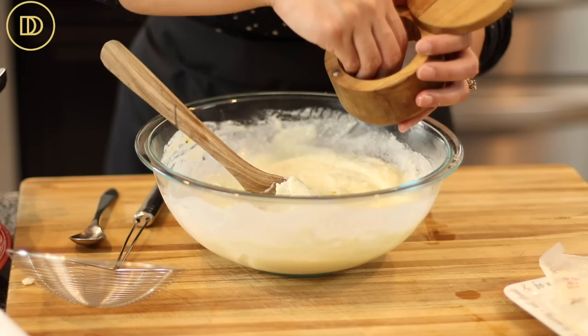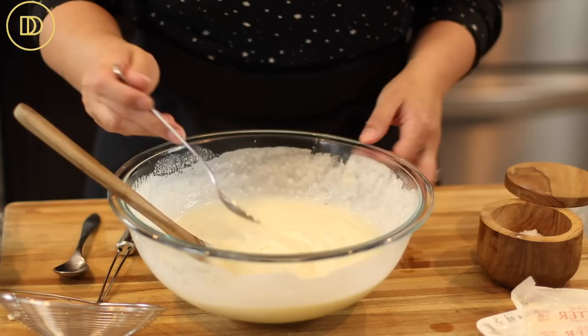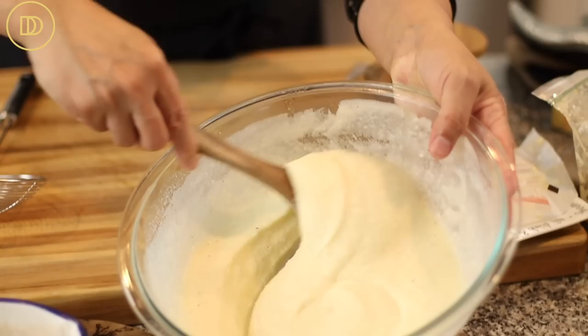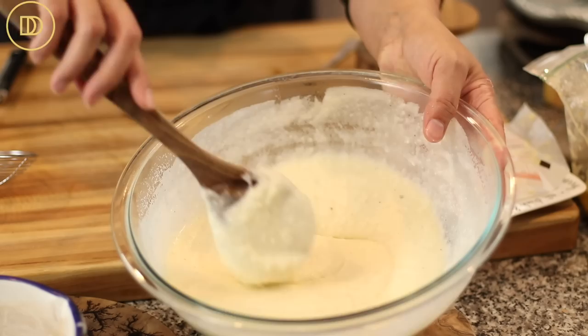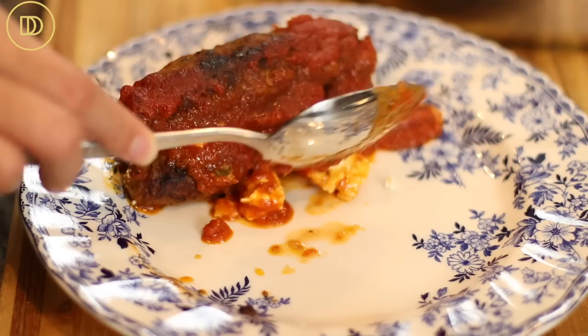Taste as you go — a little more salt, and the rest of this half and half. Mmm, so good. That is perfect. It might look a little thin, but keep in mind it's going to sit and absorb all of that liquid, and it's just going to be perfect and creamy. Mashed potatoes are ready. I'm going to get the Suzukakia out of the oven and we're going to get our meal together.